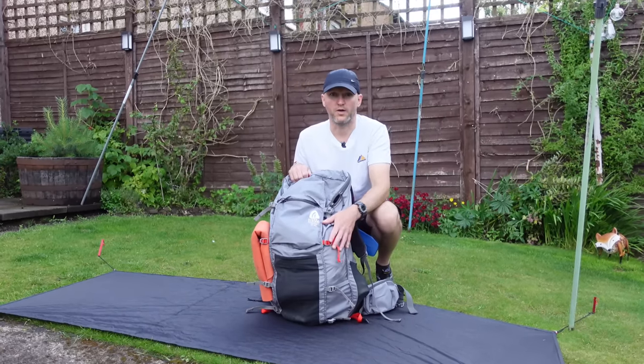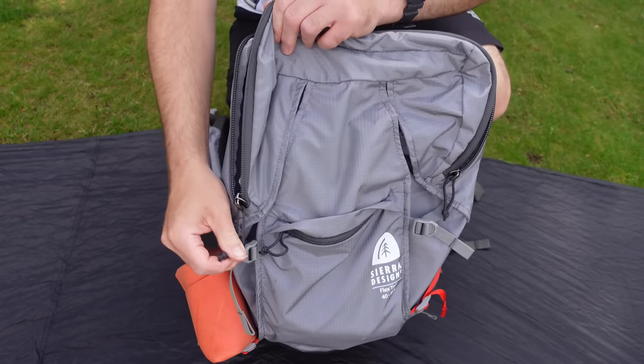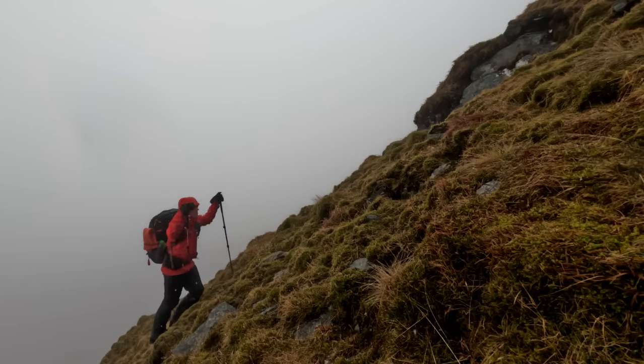We'll get it open, get everything out and show you what I carry. This is all packed, ready for a trip — everything's in it other than food.